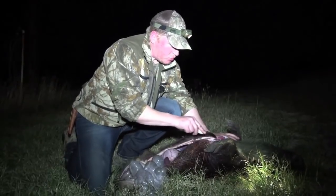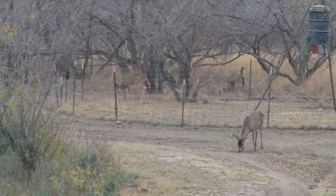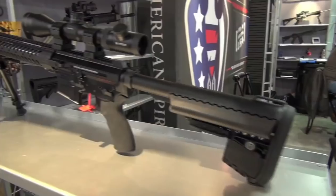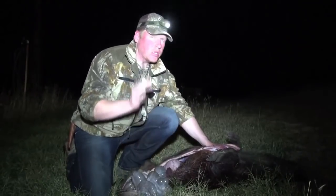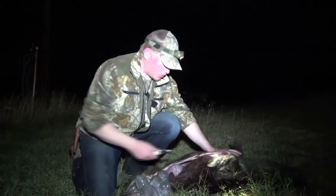In Monday nights Realtree Global Hunting, we're here in Texas hunting whitetail with a rifle. In Tuesday nights Team Wild's Gear Show, we bring you all the action from this year's 2013 SHOT Show in Las Vegas — all the new rifles, cool hunting equipment, and of course more from the new pattern launch of Realtree Extra and Extra Green.